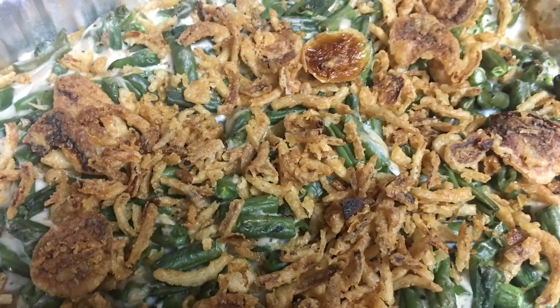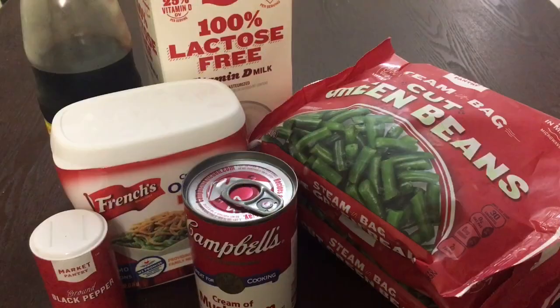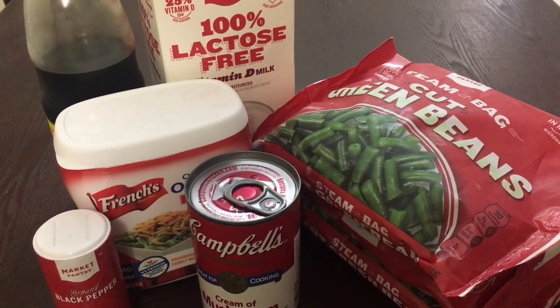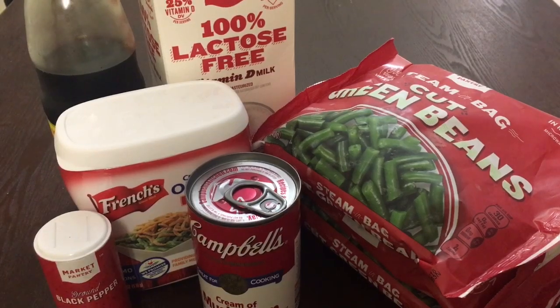And here are the ingredients: frozen green beans, milk, soy sauce, crispy fried onions, cream of mushroom, and black pepper.